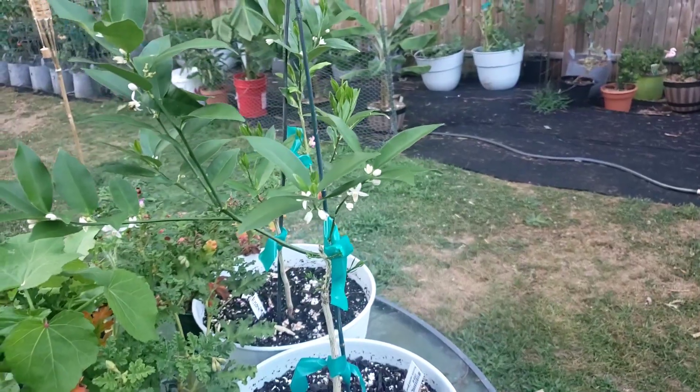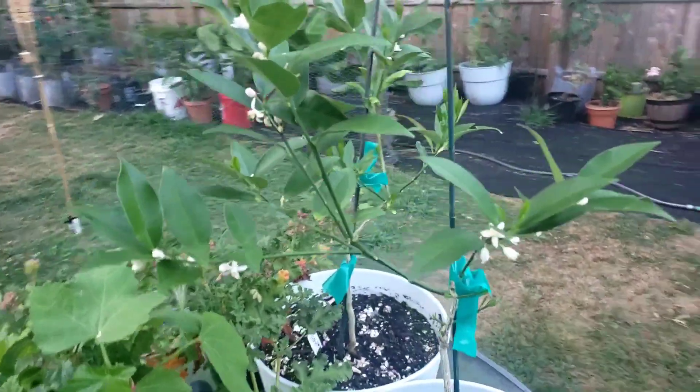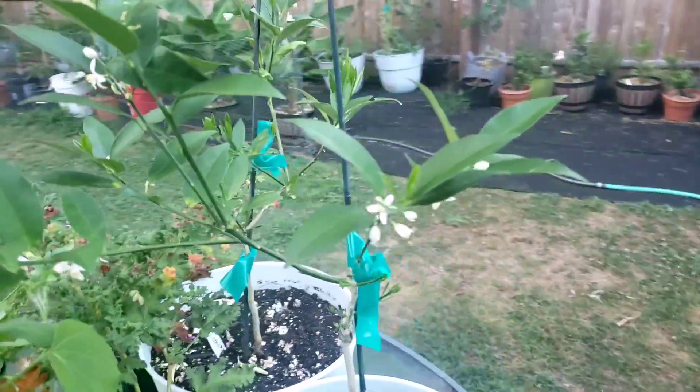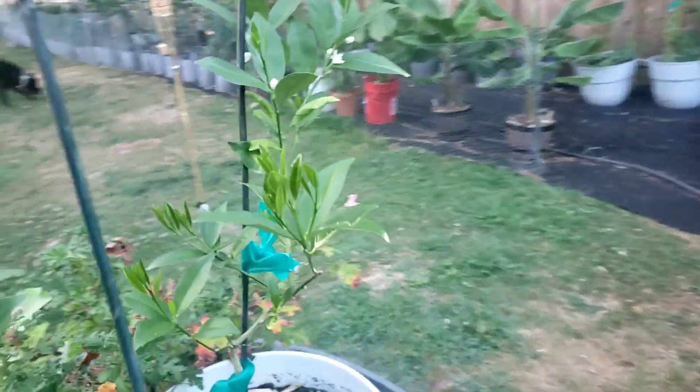All right, here we go. Here are the Miwa kumquats — I had just recently gotten them, and as you can see they're already flowering and doing their thing.